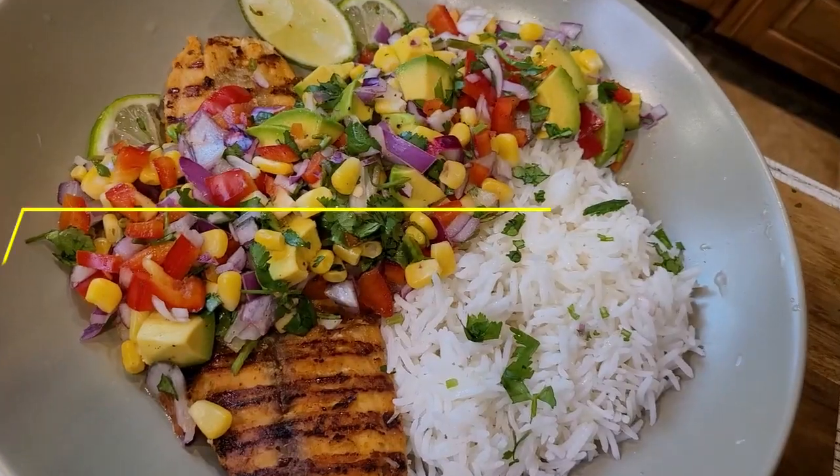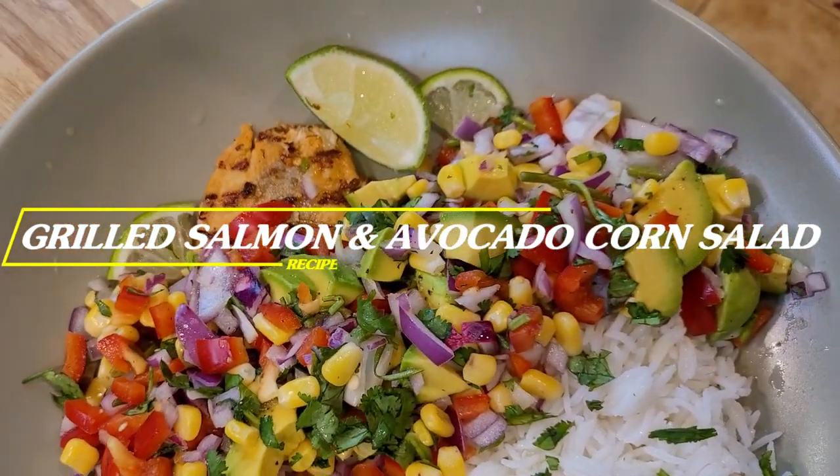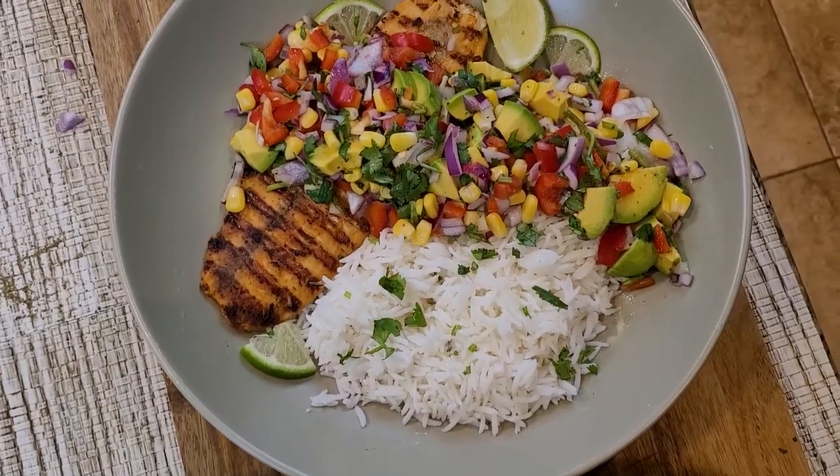Hello and welcome back, you're watching Tab Jummy Recipes. Today I am going to show you how to make grilled salmon on an electric griddle, and along with that I am going to make avocado corn salad.